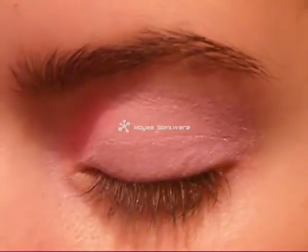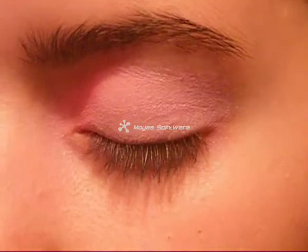Now use a light shade color just like that one and apply it like me. Apply it like this, then blend it with your finger. Apply it again and blend.